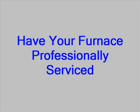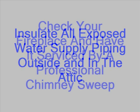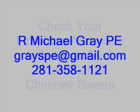Here is a quick summary. First, and perhaps most importantly, change the batteries for your smoke detectors. Have a professional technician service your furnace. Check all the exposed water supply piping outside and in the attic, and insulate or repair any insulation that's been damaged. Check your fireplace and chimney and have them serviced by a chimney sweep. If you have any questions or comments about this video, you can email me at grayspe@gmail.com or call me at 281-358-1121.